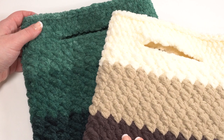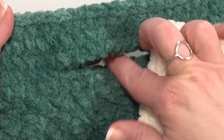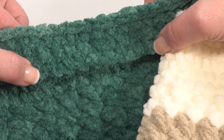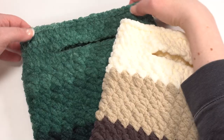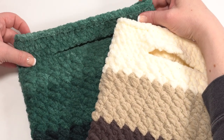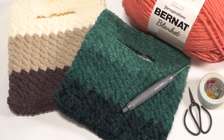After finishing round 18, rounds 19 and 20 are simply chain one and single crochet in each stitch around. The final round is a round of slip stitches worked all the way around to give it a really nice finished edge. And that's it — that's how to crochet the chunky blanket bag! You'll find this free pattern on mooglyblog.com. Thanks so much for watching, and don't forget to like and subscribe.